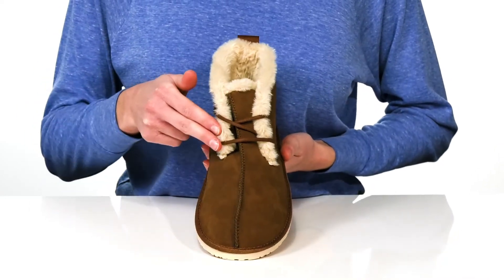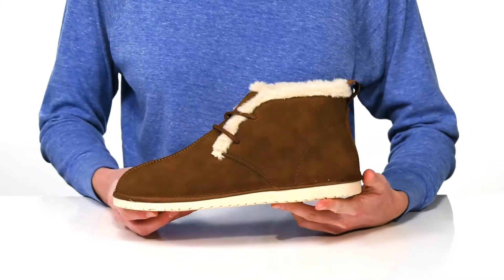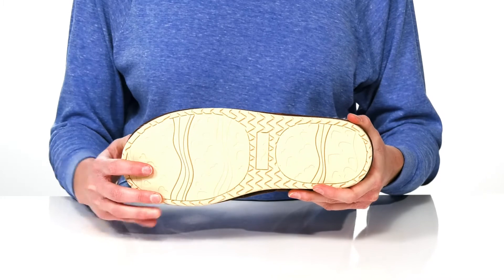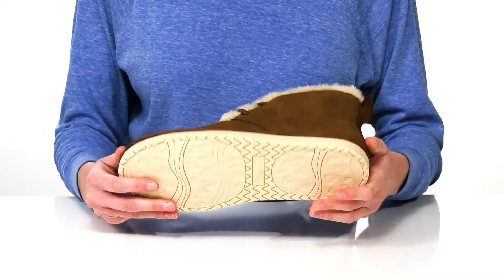There's a functional lace-up closure so you can tighten up your fit. These booties are durable enough to wear both indoors and outdoors, with a textured synthetic outsole underneath.